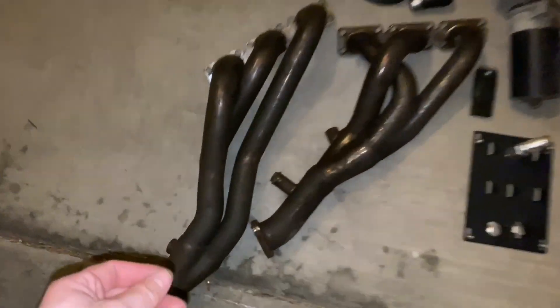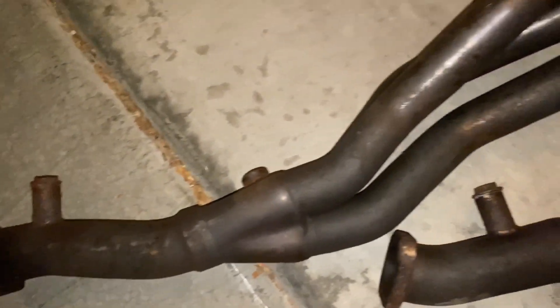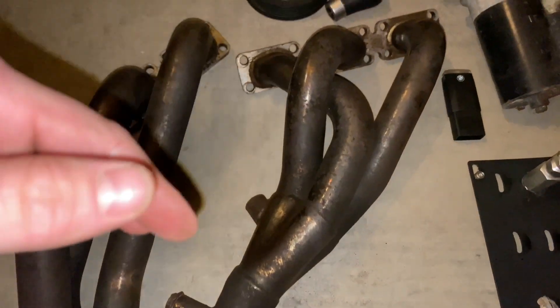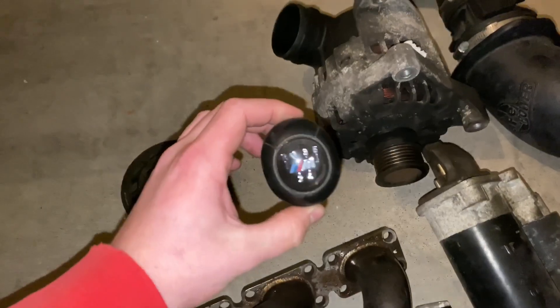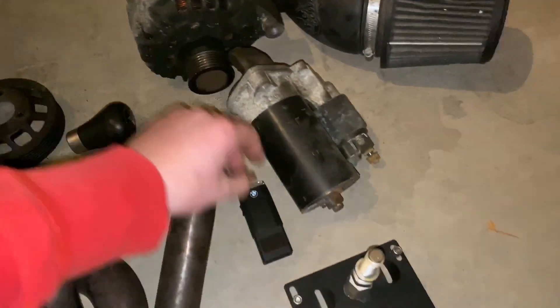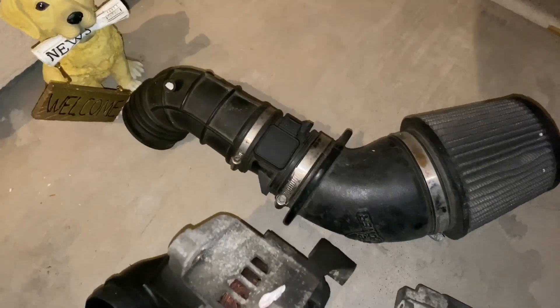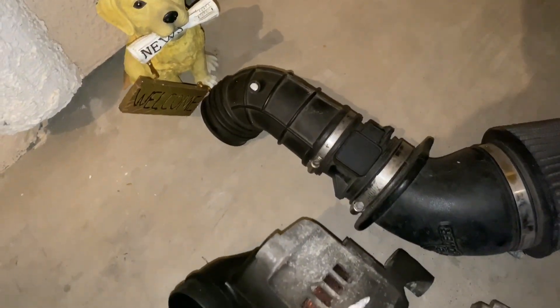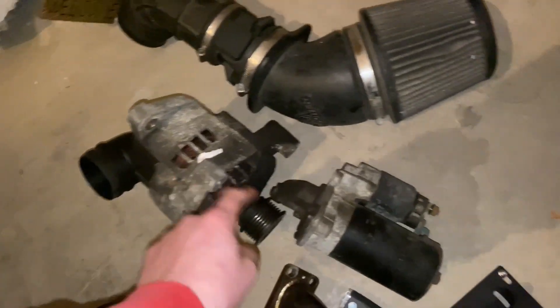I'm going to show you guys what these are. You have catless headers — they're stainless steel, so I'm just going to clean them up. It was an East Coast car, so I'll clean them up, polish them, make them look good as new again. I got a lightweight pulley from ECS Tuning and an M Performance shift knob, a factory BMW glove box light, front plate mount, and a cold air intake that I don't think I'm going to use because it's different than the M54's — that was a 325. And a spare alternator and spare starter.